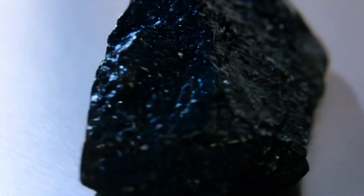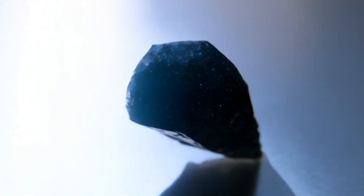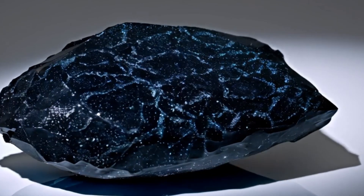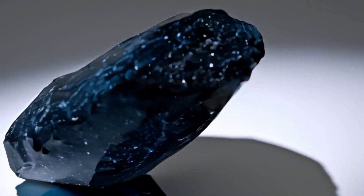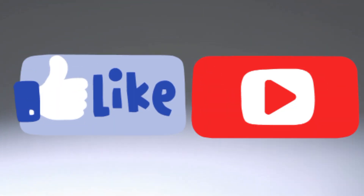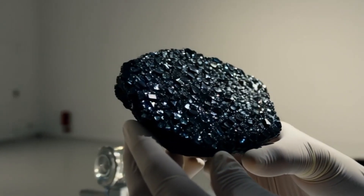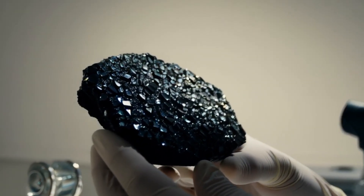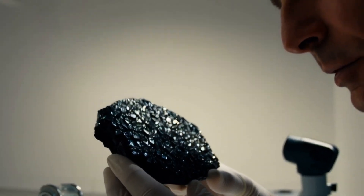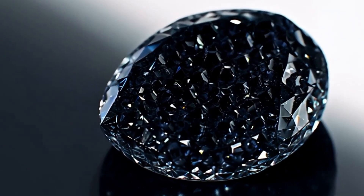3. Hardness test — scratch test (optional). What it tells you: diamond hardness, 10 on the Mohs scale. Steps: 1. Use your diamond to scratch glass or quartz (Mohs 6–7). 2. Or try scratching the diamond with a steel knife or file. Result — scratches other materials easily but doesn't scratch itself: likely real. Gets scratched or doesn't scratch anything: likely fake. Be careful — this can damage the stone or the surface and is not recommended on valuable items.